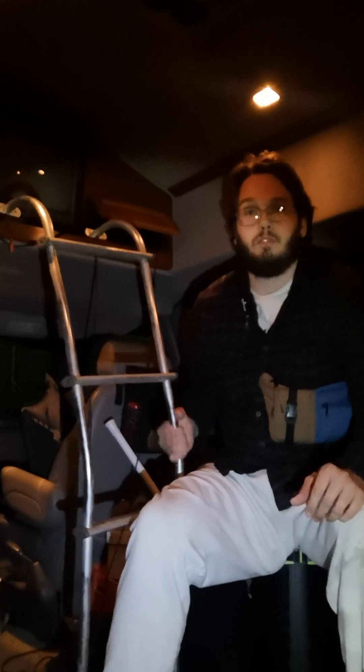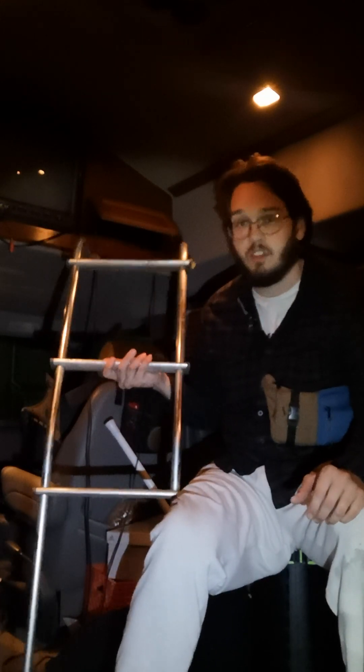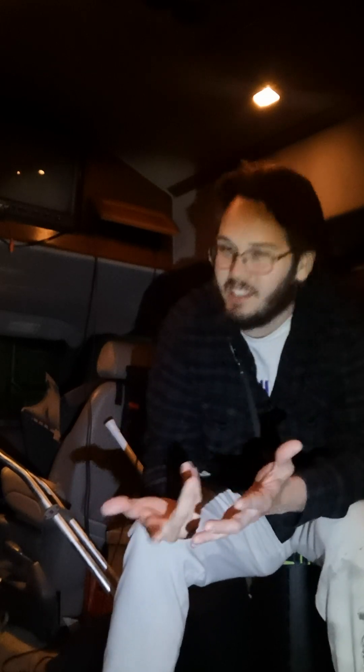Whatever adaptation looks like to you, my adaptation is this — van life. I'm really obsessed with this ladder, though. Like this thing is so cool — I might just keep it even after I'm done living in a van. It's almost like a pool ladder. I think I'm obsessed. I think I need to get it out of my way.